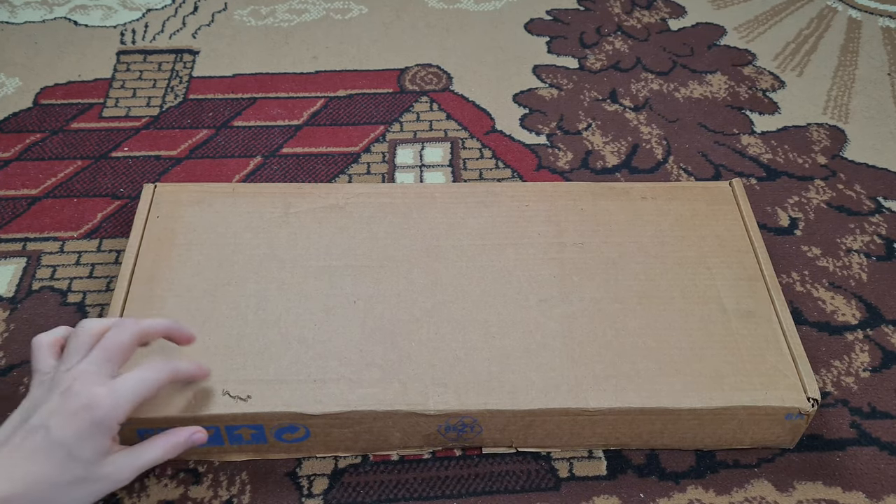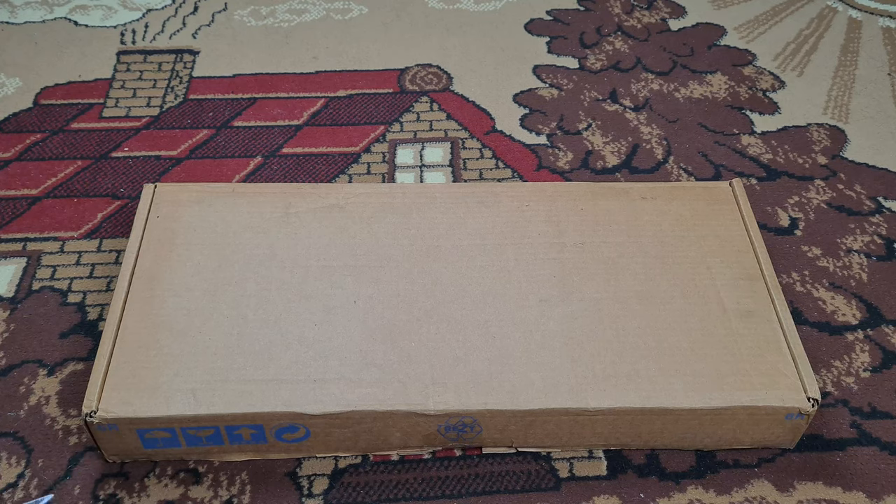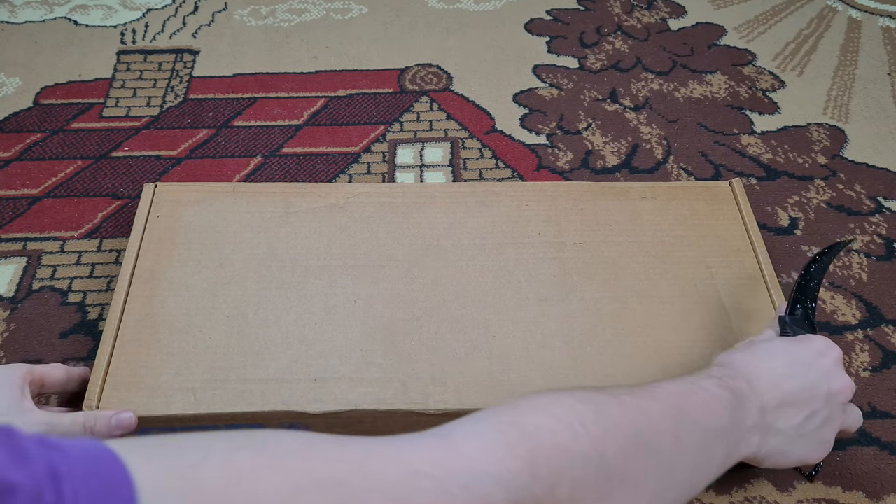Here is the Model M, from 1996. It's not actually an IBM — I think it's a Lexmark. But there is a little difference between those models. They're both really nice. So let's get to unboxing.